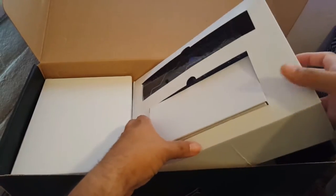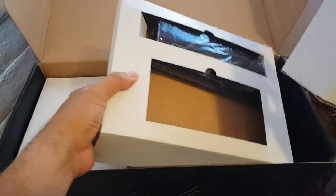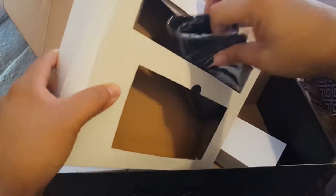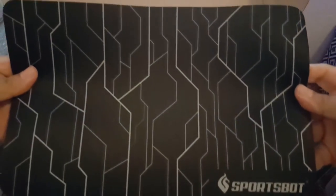Next in the box we have the mouse pad — well, this is a regular mouse pad.